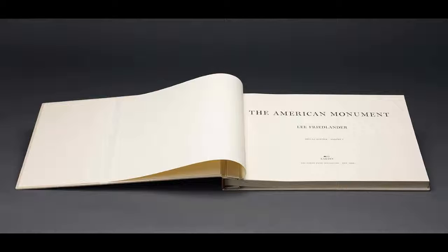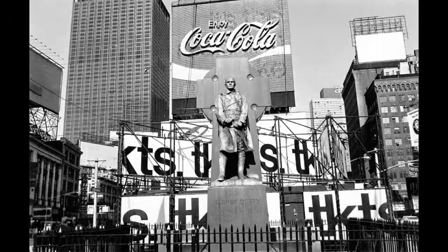Father Duffy is one of the photos from The American Monument and it was taken in 1974 in Times Square, New York City. The statue is of war hero Francis Duffy, but it is surrounded by cables, street signs, and the bustling world that is Times Square.